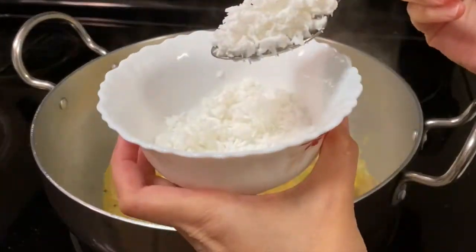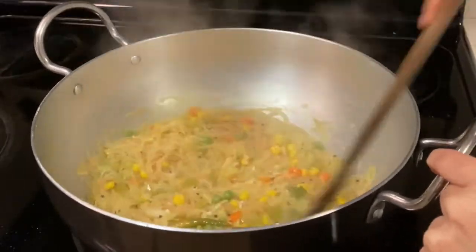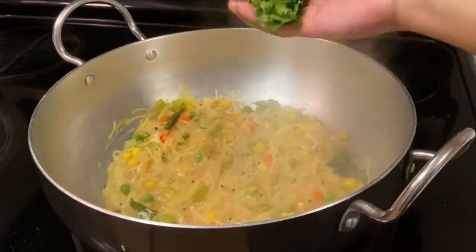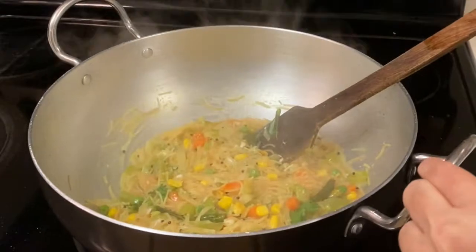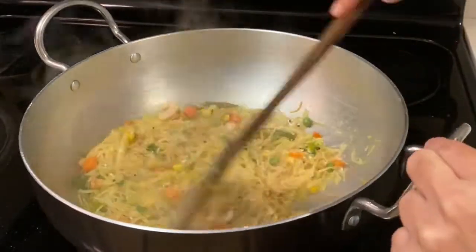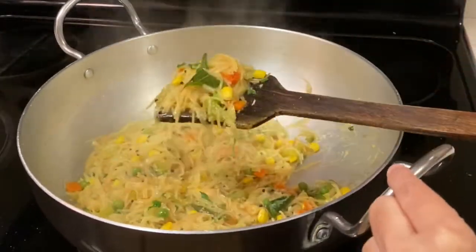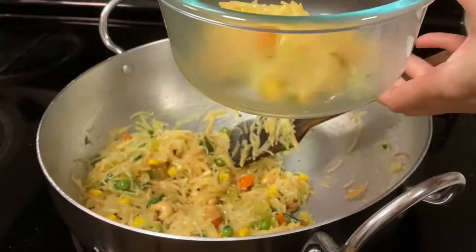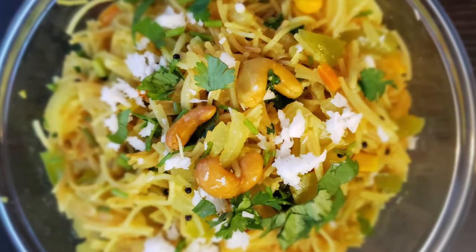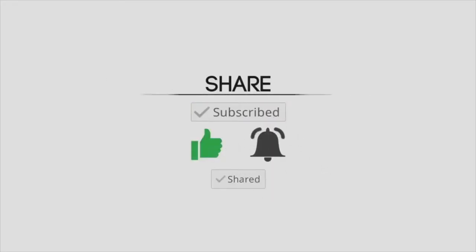Now add a few freshly grated coconut — this is optional — a few coriander leaves, and some roasted cashew nuts. Vermicelli upma is ready to eat. Serve it hot and enjoy with your family and friends. Please subscribe to my channel, like, press the bell icon, and share.